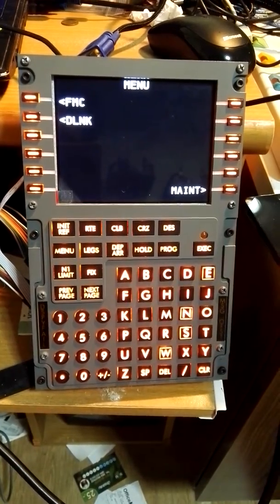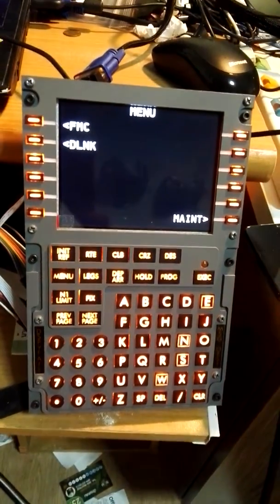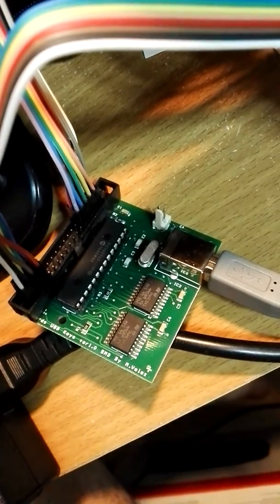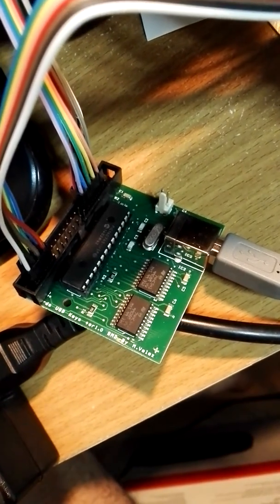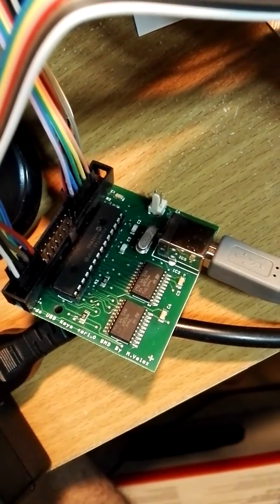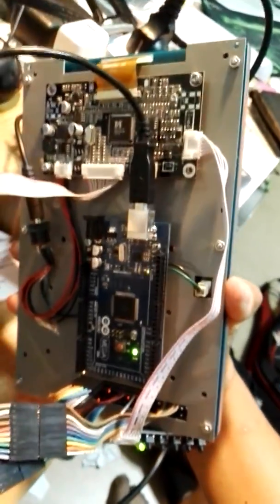Hello everyone, this is my FMC. To receive the value from the metric key PCB, I use the USB key from Open Cockpit, and for the indicator, I use the Adenomeca.